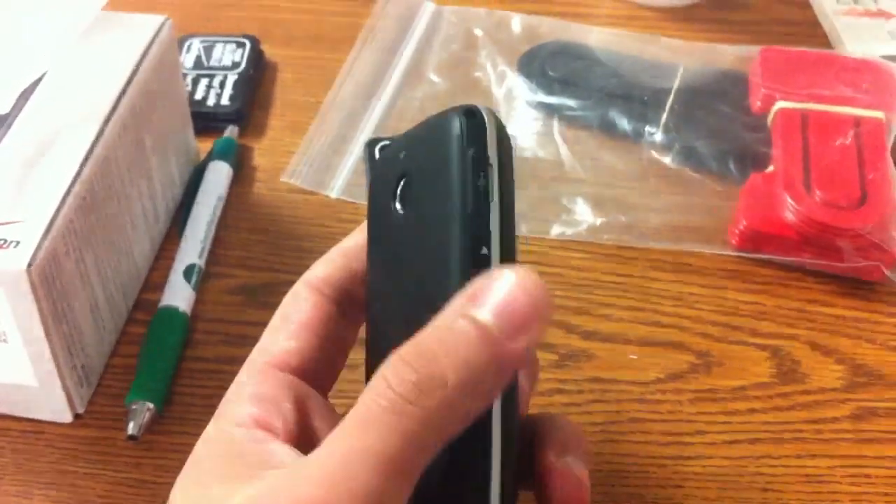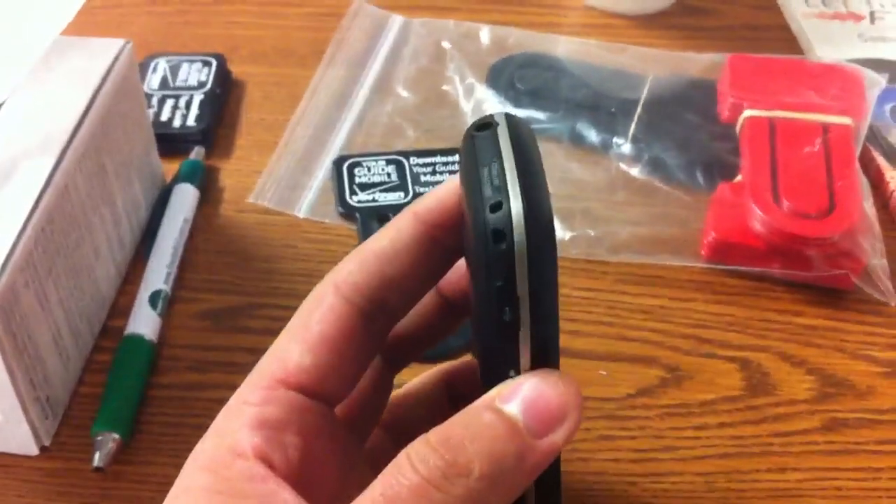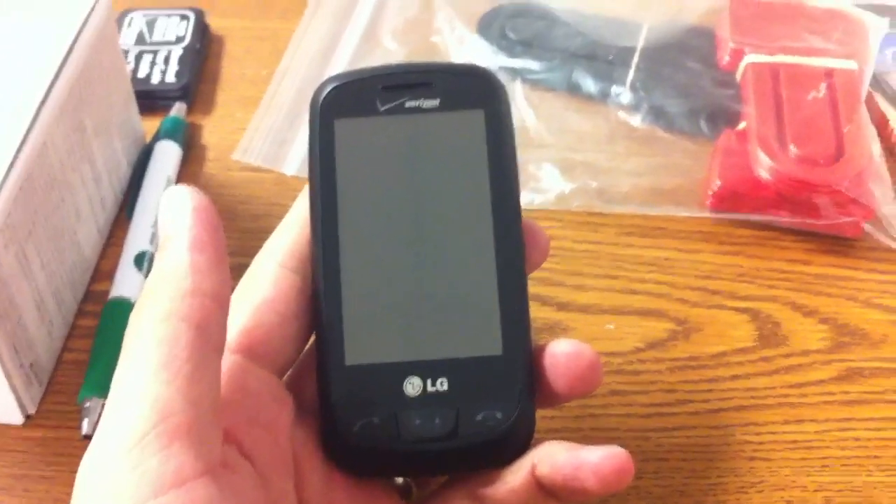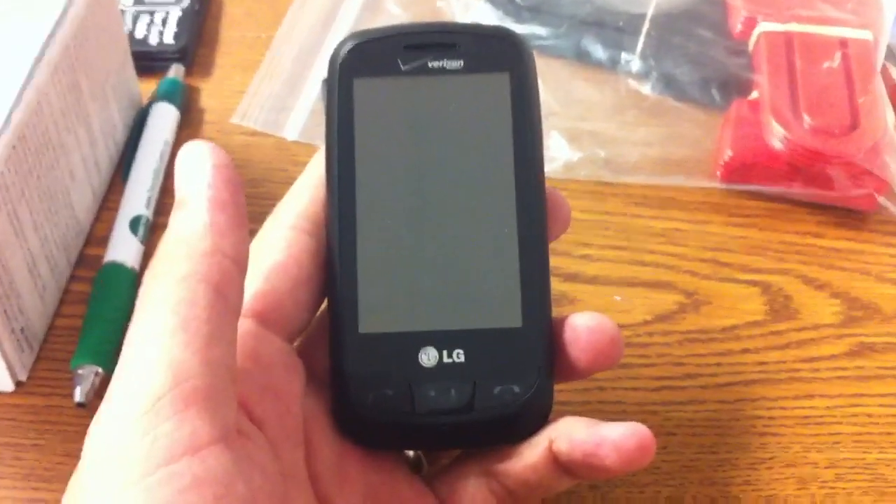Again, this was just a review of the Cosmo Touch. If there's anything else you'd like to know about this phone, just hit me up on Facebook or Twitter, or leave a comment in the section below. Thank you, and have a nice day. Bye.